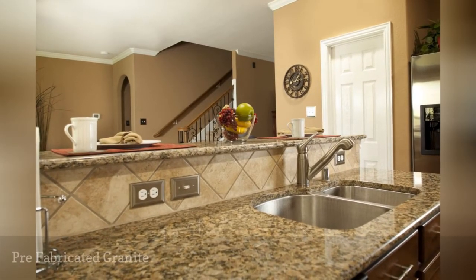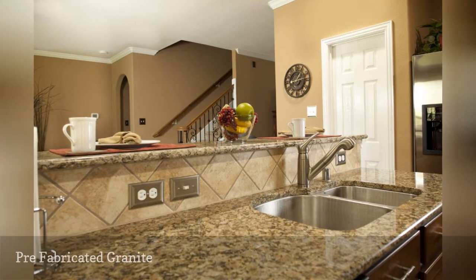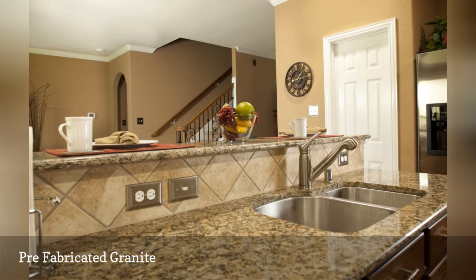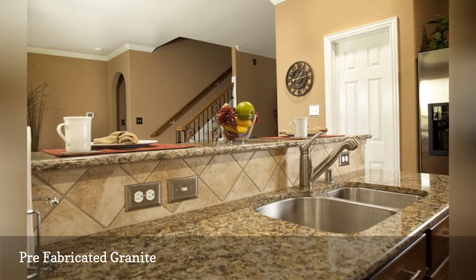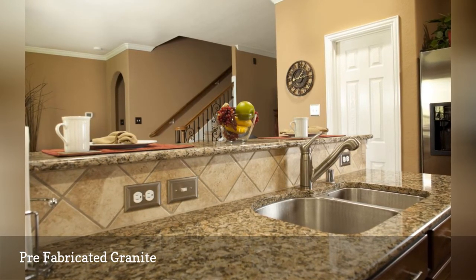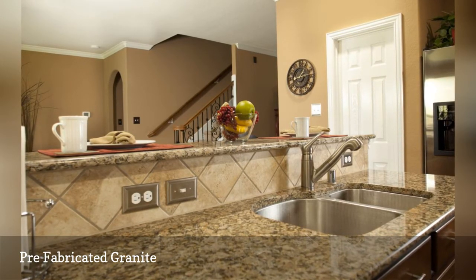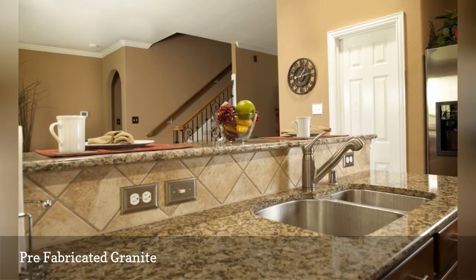Prefabricated granite comes in common colors, possibly with a choice of a few different edges, and sometimes with a 4-inch backsplash already added. It's ideal if you can find a prefab counter to fit your specific needs. However, prefabricated granite counters may not work for islands that need a custom slab to accommodate uncommon sizes or shapes.